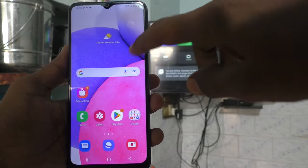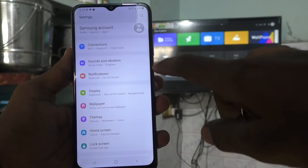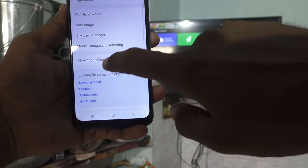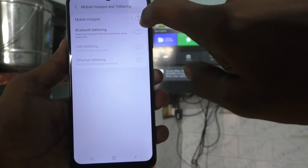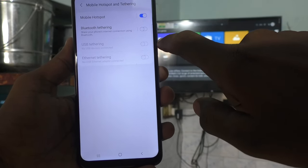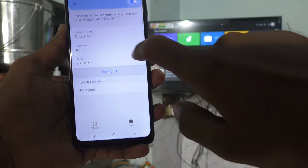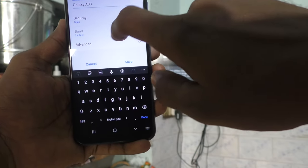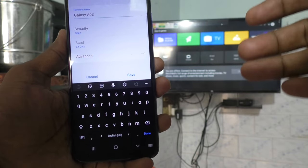First of all, go to the settings in your phone and click on connections. Now click on mobile hotspot, toggle the ring to turn on the button against mobile hotspot. Then click on mobile hotspot and click on configure. Here you can change the name, and in security, keep it to open so that you can make an easy connection.